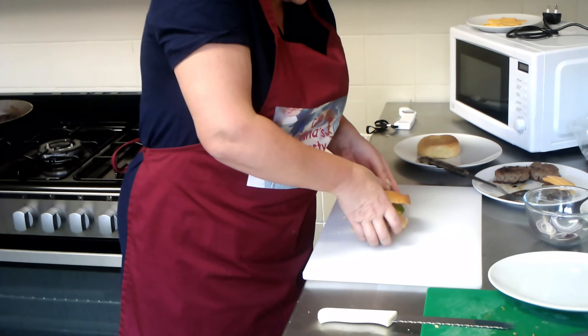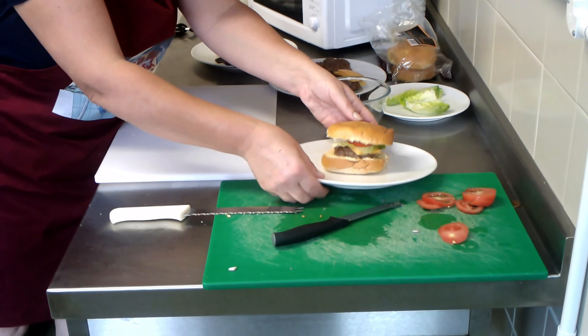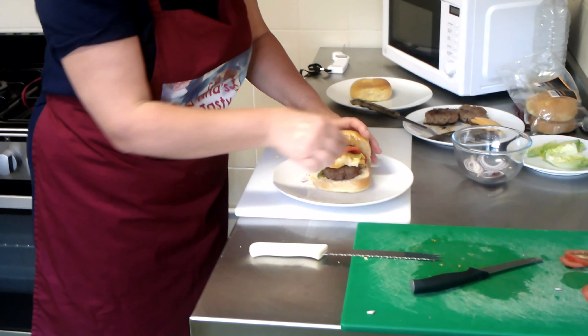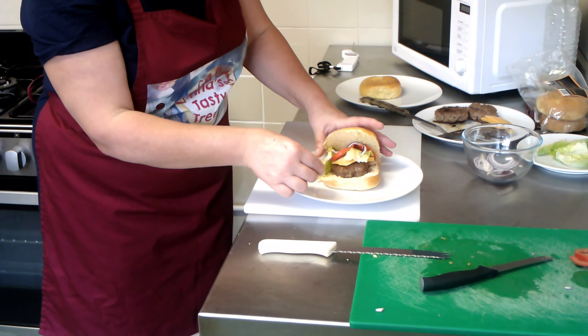So let's have a look then. I'll just put it out so you can see. This is the layer that we've done. There you go — one nice burger. So thank you very much for watching. I hope you all try this and we can discuss it in our cooking session, which is a week on Monday. Thank you. Bye.